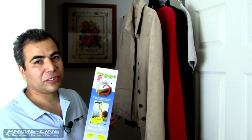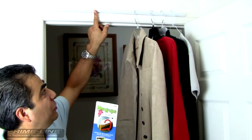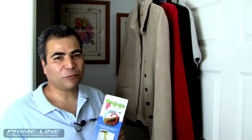After installing the six screws, this completes the installation of our Hangups product. This ABS plastic can be painted to match any decor, and now our hangers are hanging secure without falling to the floor. Thank you for watching.